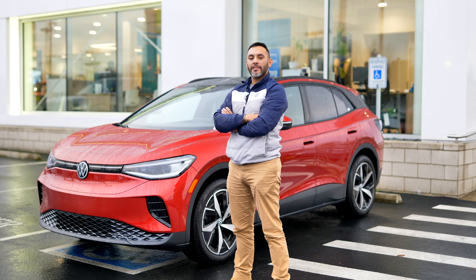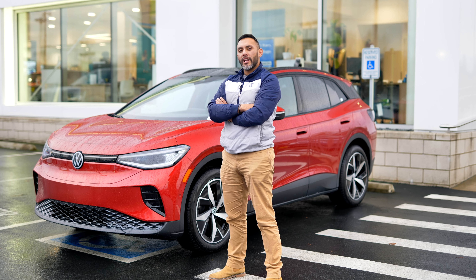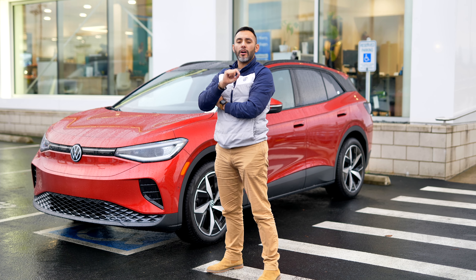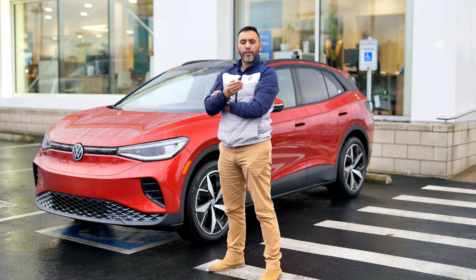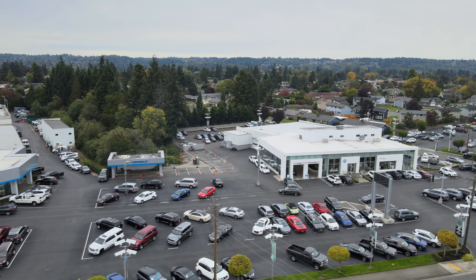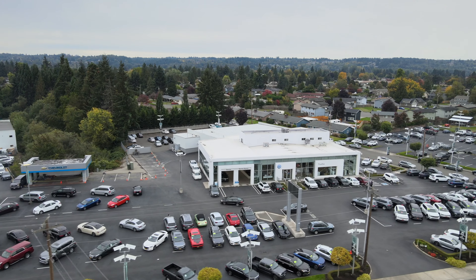Thank you for watching the video. Just remember, drive an ID4, you'll never be stranded. A quick reminder that ID4s also come with three years of free charging with Electrify America, so don't fear, you always have a charge. Don't forget to like and subscribe.